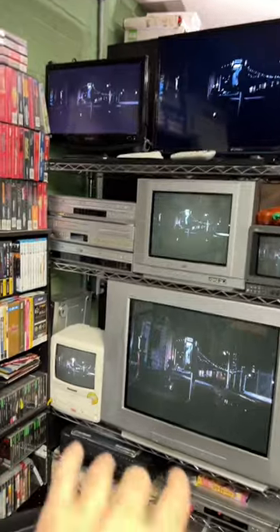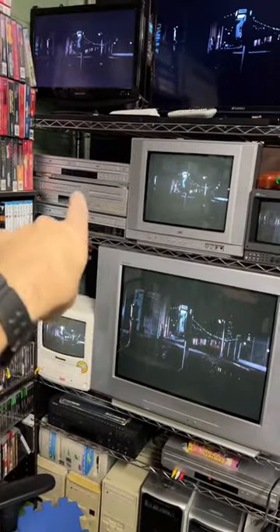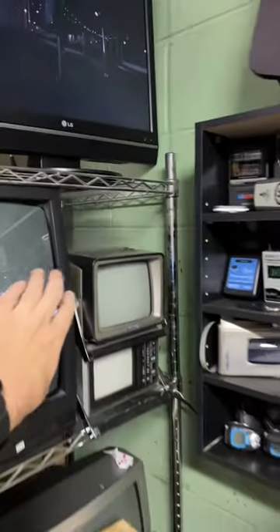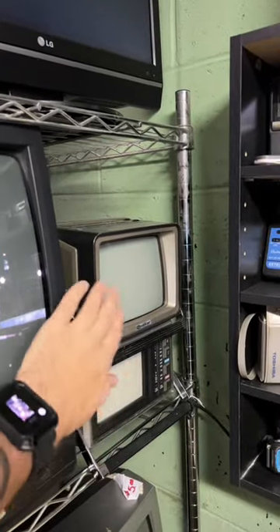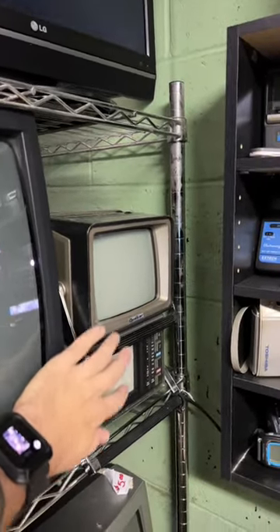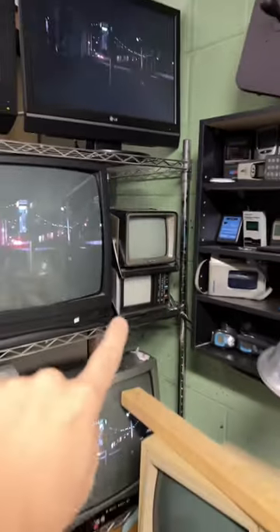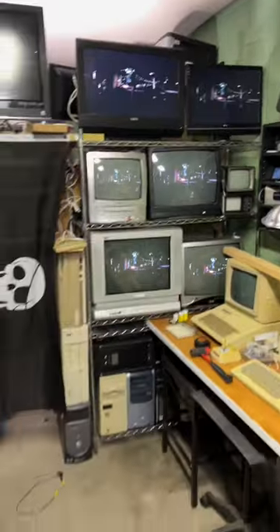So now I gotta see if I can find one for that spot — a little one for there. I do have the other two little ones: this one's black and white, this one's color. I don't have power supplies for these two — they only run on batteries. I need to find a power supply for AC power. But beyond that, it's getting there — progress.